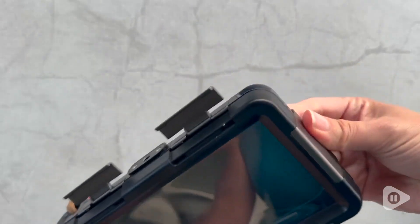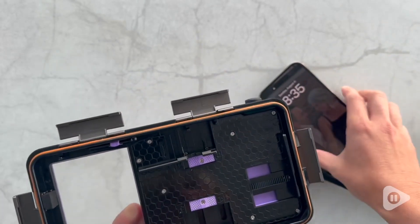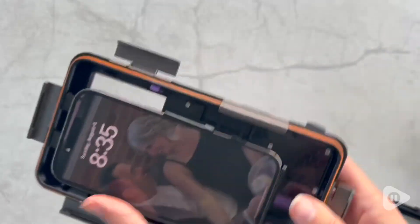This case is adjustable to accommodate several different iPhones as well as Samsung models, so just check the description and make sure it's compatible with your particular phone model. I'm so happy with this case. I can now go back and look at all that footage I captured so I can relive it and share it with others. And that's my point of view.